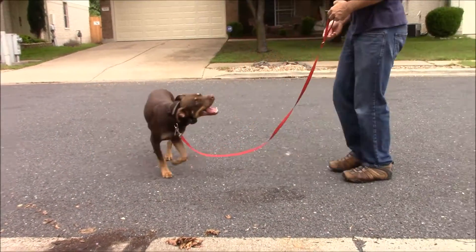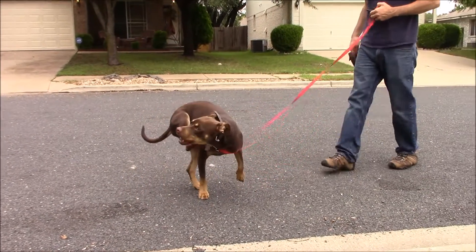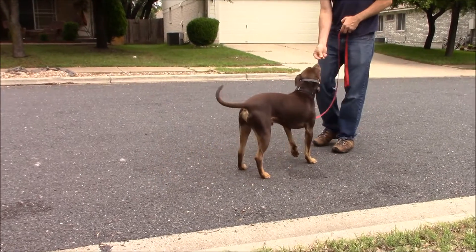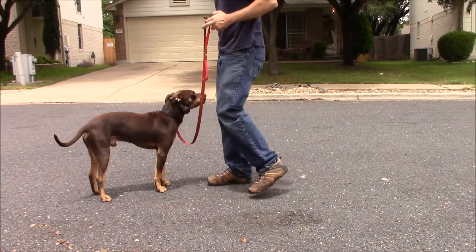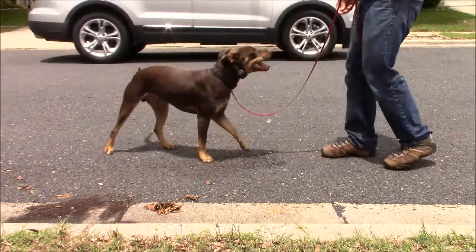This is very common with most dogs the first, second, maybe the third day of training as they're getting used to this collar. That's why I've got the leash here, I've got some treats, and we're using the collar on a low level — a nice working level for him. And this is how we are going to start conditioning Tucker to the e-collar.